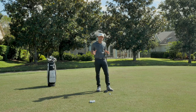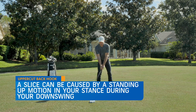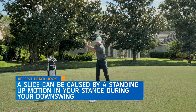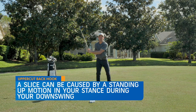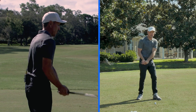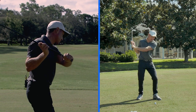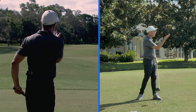Now what we see typically with people who are slicing it, the way their body is working is as they make their backswing and they start down, there's oftentimes a standing up motion — almost like what some people call early extension. That standing up motion, and then from there the trail side is staying really high and they're coming over the top with the club coming from the outside, the face open, hitting the slice.